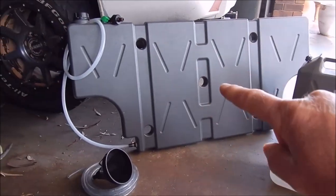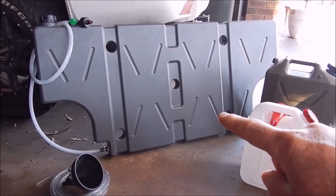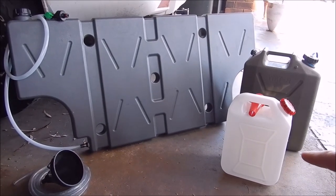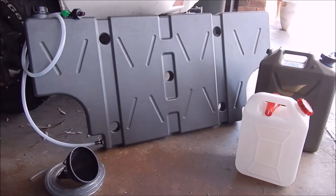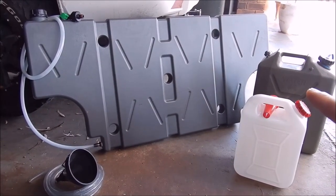We've also got this new 40 litre tank that I'll show you. So we've got 40 litres in that tank, 20 litres in the large jerry can, and another 10 litres - that's 70 litres total. Actually most of this water is not drinking water.